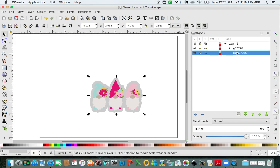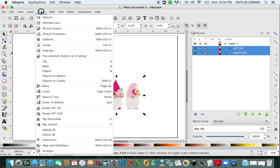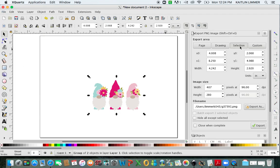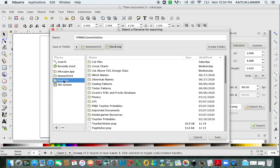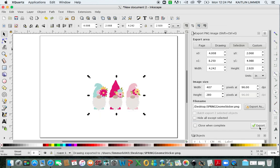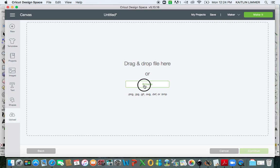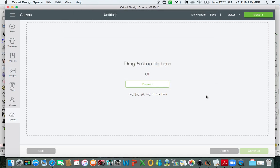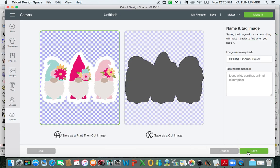We need to change the background so that it's white. Select the whole thing, go to Object, Group, File, Export PNG. Make sure you click on the Selection, Export As. We're going to name it Spring Gnome Sticker, save it to my desktop, and hit Save. Make sure you click Export, and then you can go to Cricut Design Space.